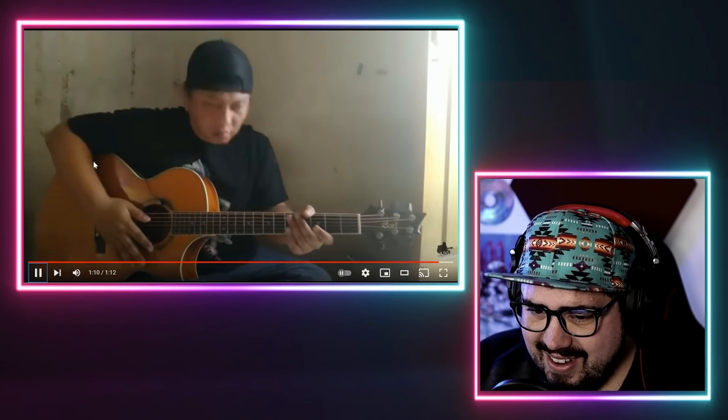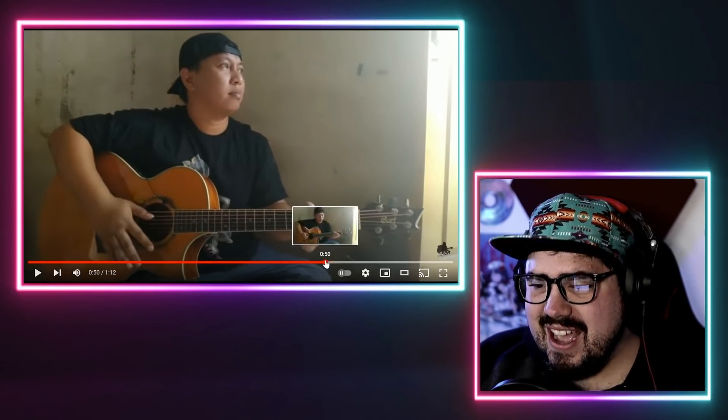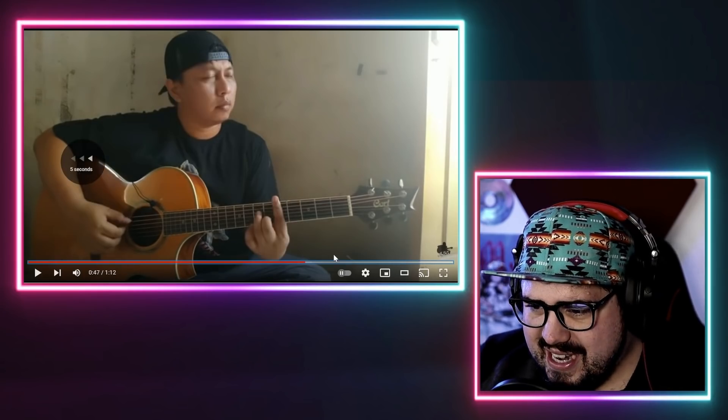Riff so fast. What in the world? And threw in a signature harmonic. I gotta hear that ending again. He just walked down the neck in such a pleasing way. He just kept dancing around those notes. I don't know how he kept going there.